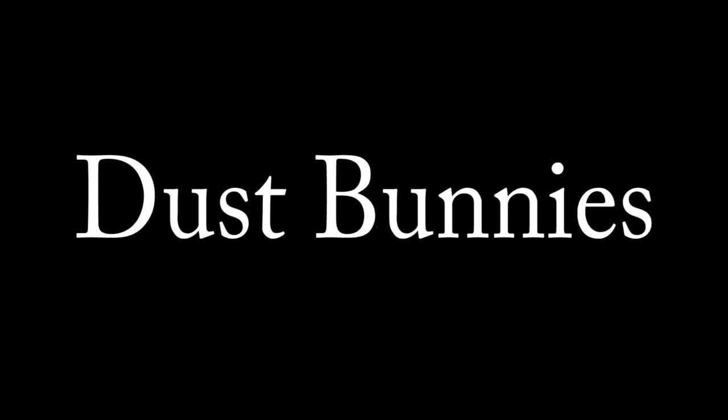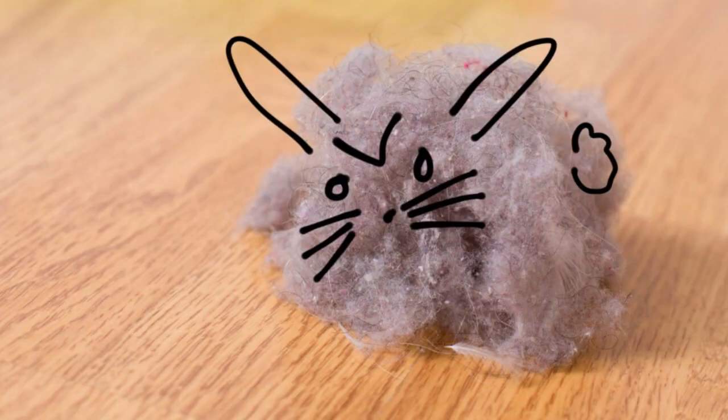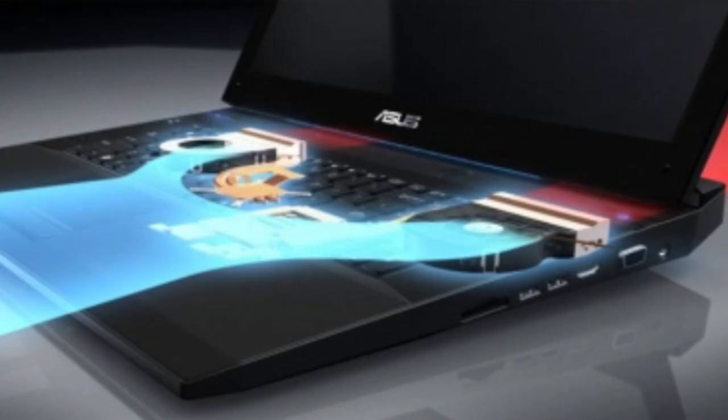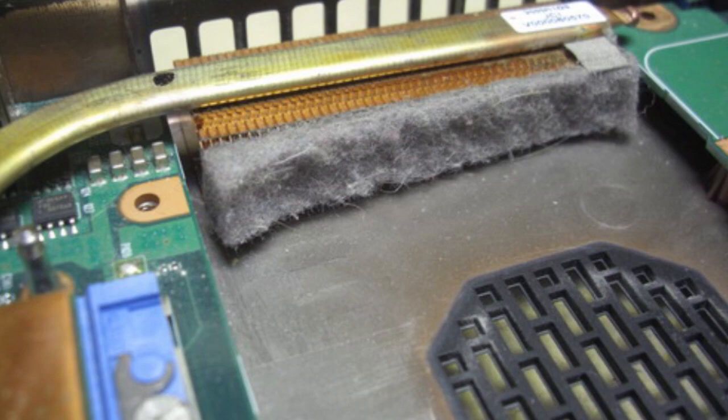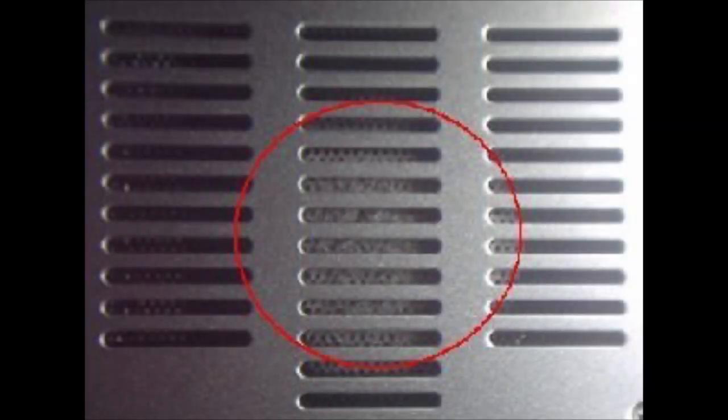Dust bunnies. Just like under the couch, your computer can collect dust. It is constantly circulating air, so it would make sense that along with that air, dust is also entering your laptop as it's cooling. That dust can accumulate on the fan or vents, lowering the airflow and thus lowering the cooling ability. Take time to clean your laptop's vents.